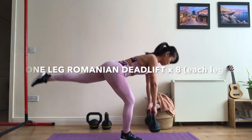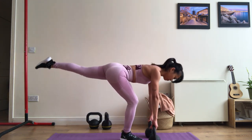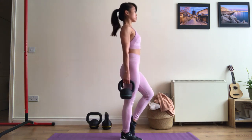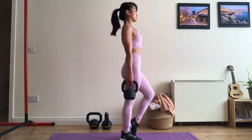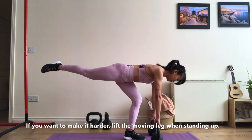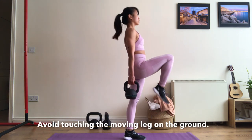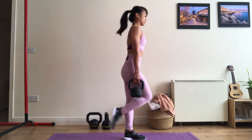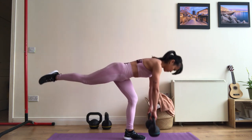Begin standing with your feet hip-width apart and parallel. Lean forward in your hips, shifting your weight onto one leg while the other leg engages and starts to extend straight behind you. Move your body forward until your body forms a T shape. This exercise is a hip hinge movement that strengthens the back, core and legs. This variation of a traditional deadlift involves one leg lifting off the ground and extending out behind you. The more complex movement works even more core muscles which help to improve balance.